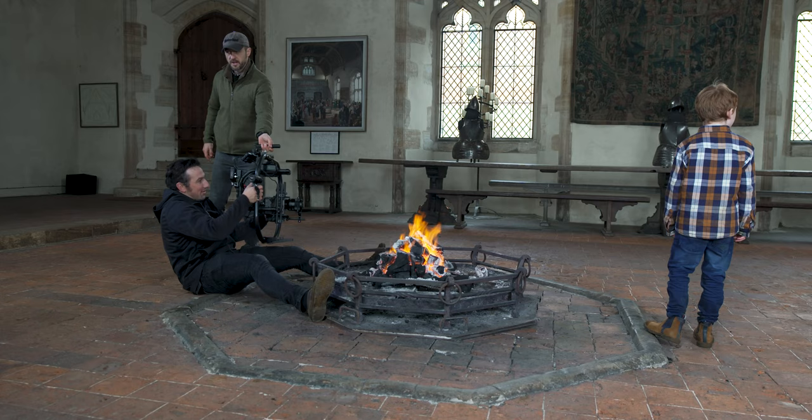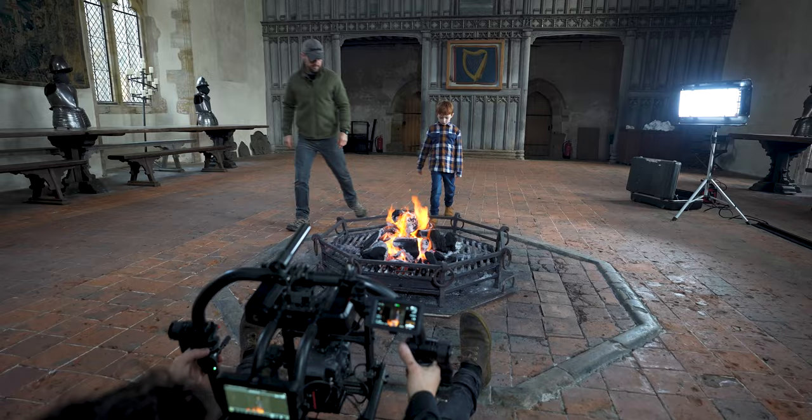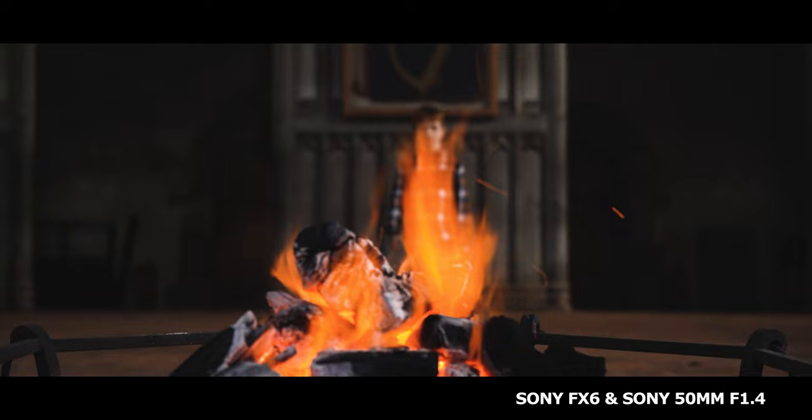There was a particular scene in Secret Cupboard where the child comes to the fire, so I needed the focus to change from the fire to the child actor, but I also wanted to accentuate his emotions at the fire. So I got Brendan to switch onto the 50mm prime on the FX6 on the gimbal, and I was extremely impressed with how quick it was racking focus from the fire to the child actor.